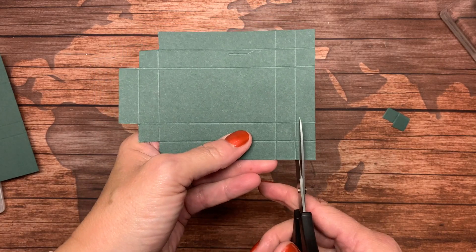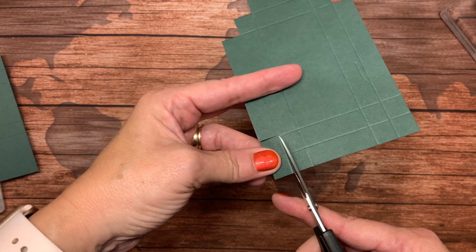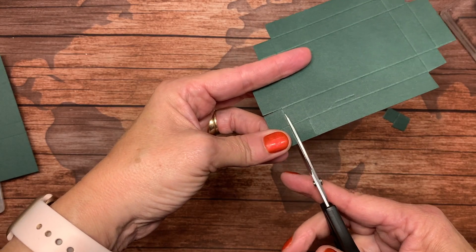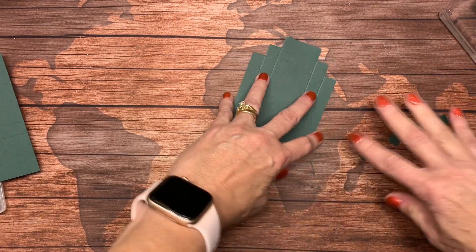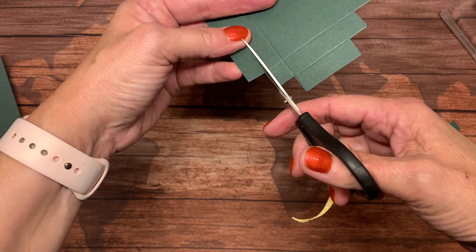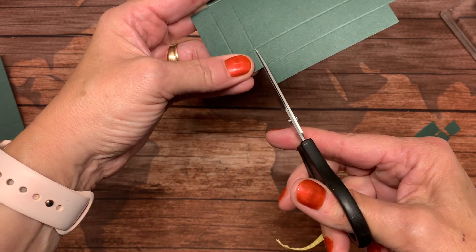I'm going to do that on all the sides. There are lots of different ways you can do this — you'll find out what works best for you. I tend to just know that I need to take these three squares. Make sure you're getting the whole line. Then I want to cut down just to that next score line, making a little tab, coming in from the long sides.